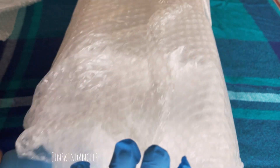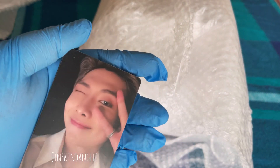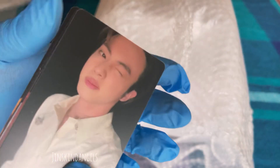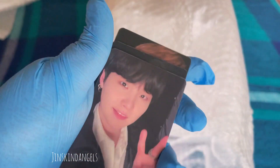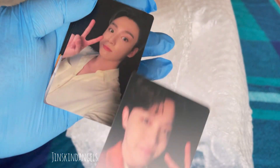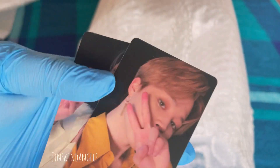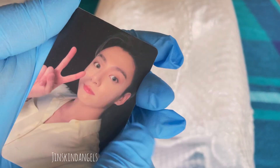Let's see if they gave us all seven members. My Namjoon from the first box was damaged — oh my gosh, this one's damaged too! Do y'all see that? We have two damaged Namjoons. We have Jin, Hobi, Yoongi — at least Yoongi's not damaged this time — Jimin, Taehyung, and Jungkook. Jungkook is damaged though, did you see that?